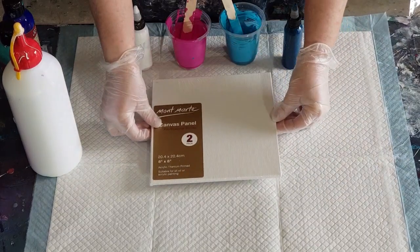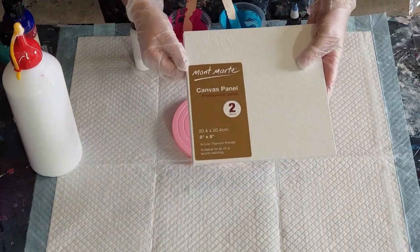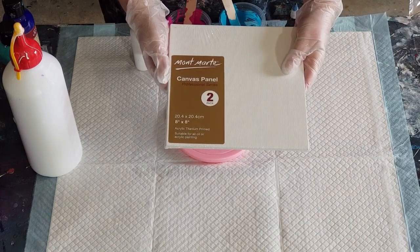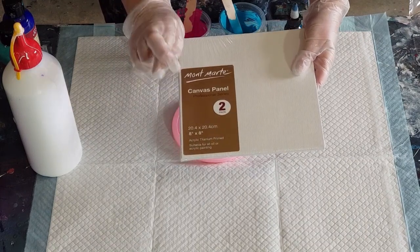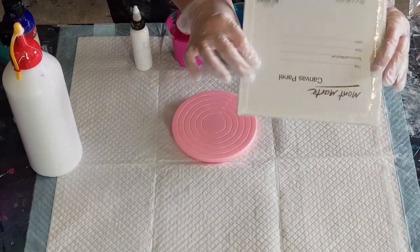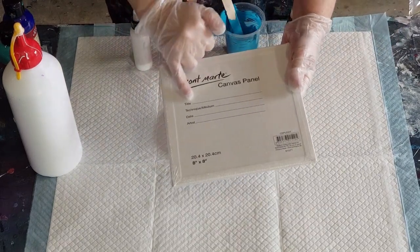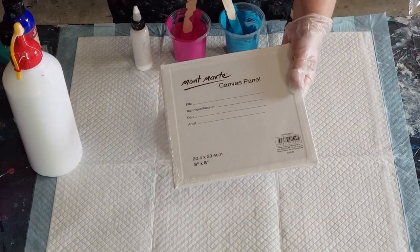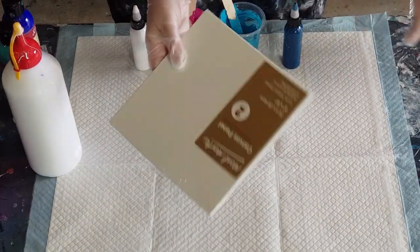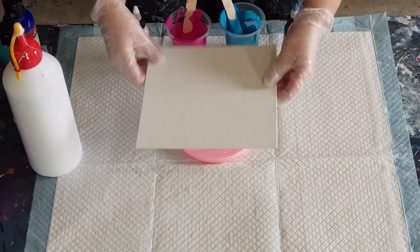I wanted something I can sit either a tile or a canvas panel in. This is a pack of two — 20 centimeters square, or 8 inch square. I bought a heap of these, so hopefully they won't walk. You can write on the back here — what you did, what medium you used, ratios, something to remember what you've done.